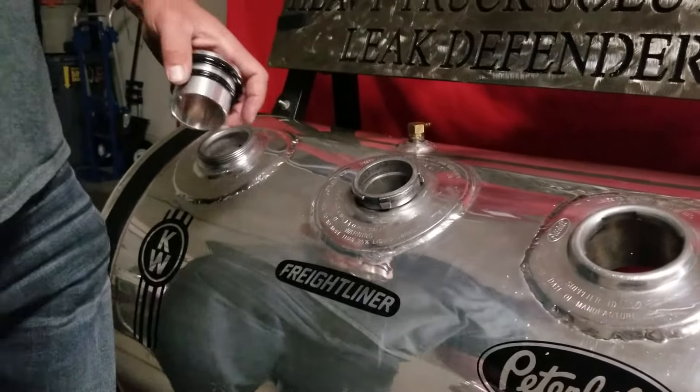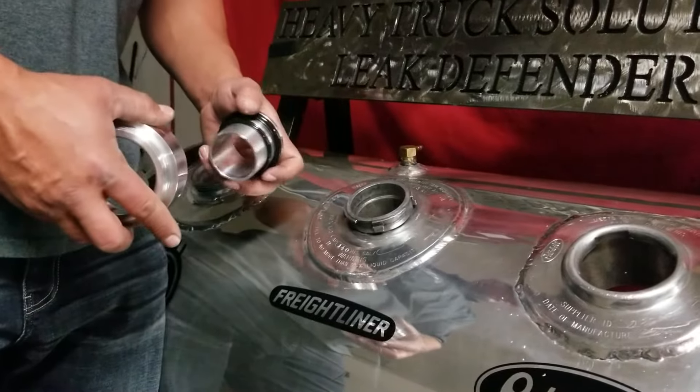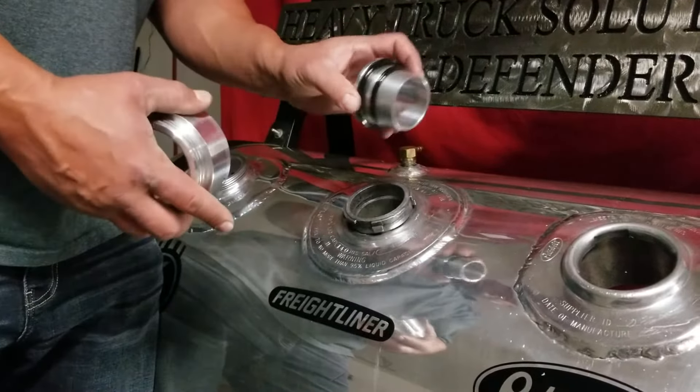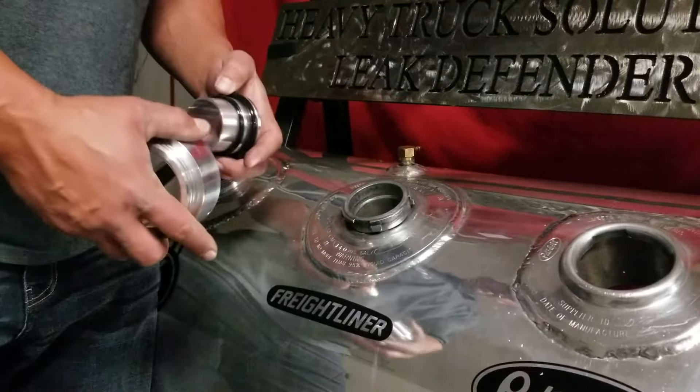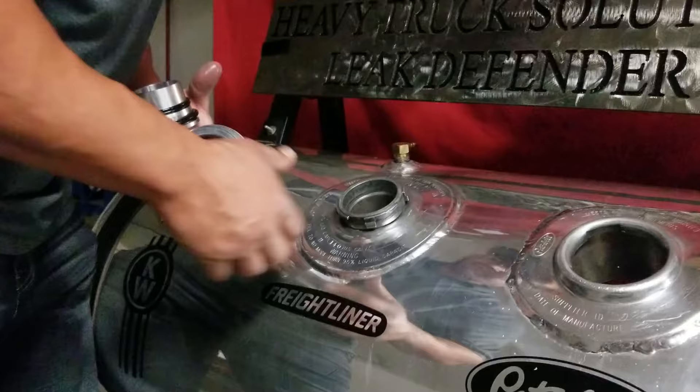Hello, I'm going to walk you through the install of your three-piece Leak Defender fuel neck replacement system for your Freightliner truck. You've got the insert, you've got the collar, and then you have your cap. As you can see here, we've got our demo tank — very worn out, typical.